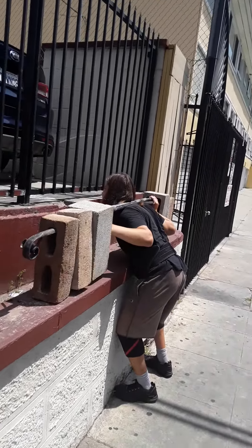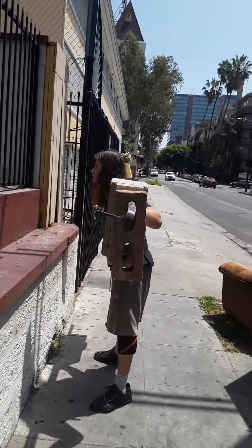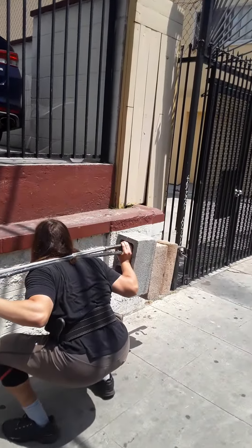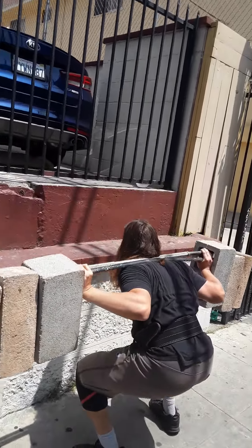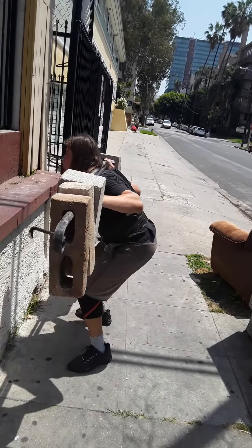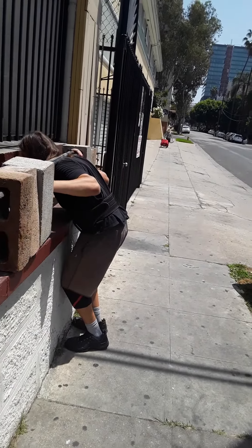Hi everybody, Honest John here. I was out taking my walk and ran into this gentleman. As you know, the gyms are closed, so what he's done is developed a weight set using cinder blocks. He's able to come outside and work out in a safe way. I'm sure when the gyms open up he'll be happy to get back inside, but I'm really impressed — I'm willing to bet I could never even get those blocks up off the wall.